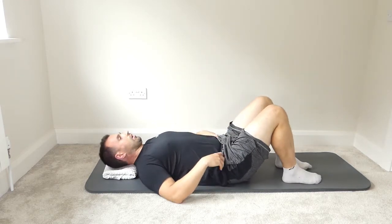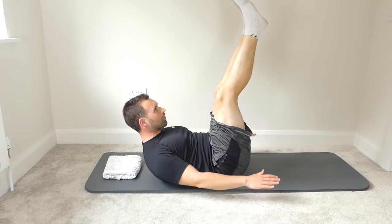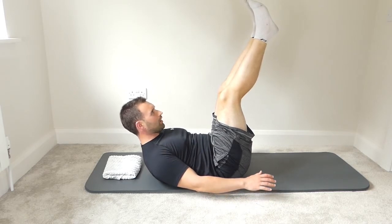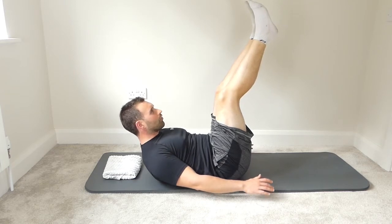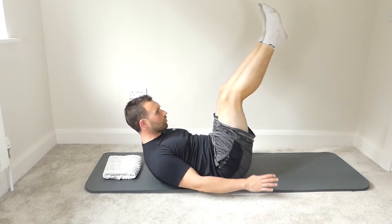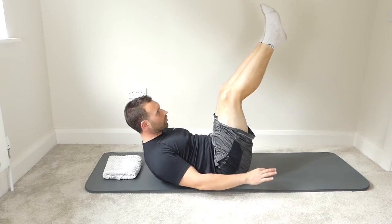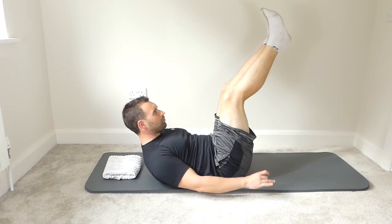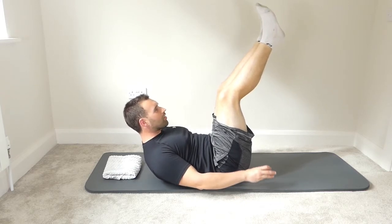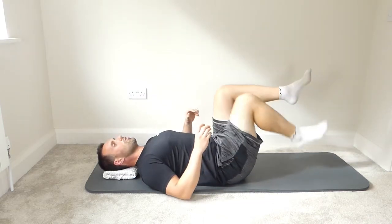Bend the left knee and bring the foot down onto the mat. Imprint the spine again, bring the legs to tabletop, straighten the legs to the ceiling, head and shoulders up, and beat the hands. Breathe in for five, breathe out for five — complete ten full breath cycles for one hundred beats. On the last breath, roll the head and shoulders up as high as you can. Then bend the knees, rest the head, and bring the feet down.